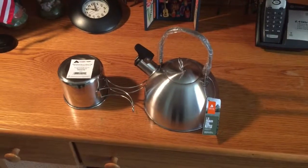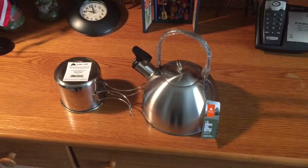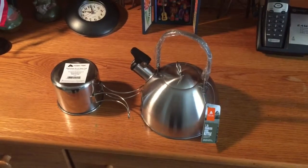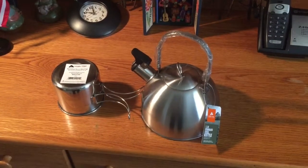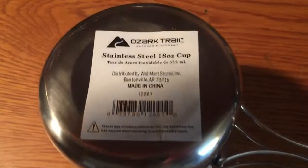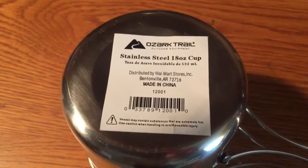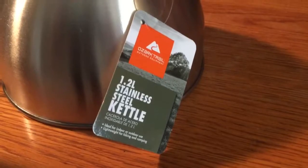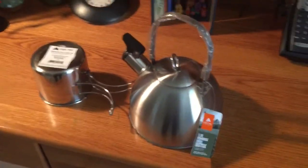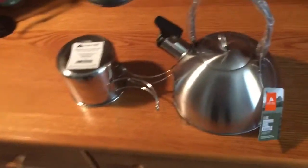Hey guys and gals, welcome back to Lone Wolf Bushcraft YouTube channel. I'm your host JR. I was in Walmart today and I picked up these two items — both of them are stainless steel items. The first one is a stainless steel 18-ounce cup by Ozark Trail, and the second item is a 1.2-liter stainless steel kettle, also by Ozark Trail.